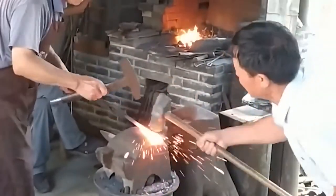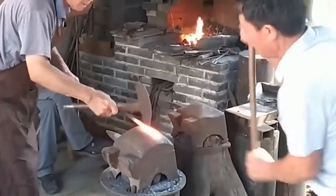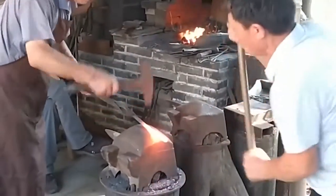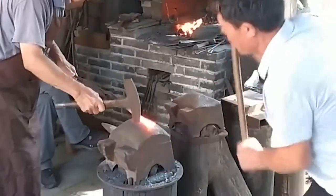Picking materials: picking the right iron materials saves coal and forging time. This mainly relies on the experience of the iron master to select the right iron material through visual inspection and hand weighing.